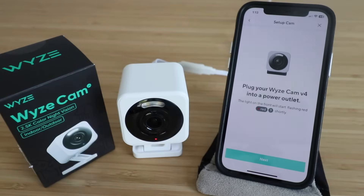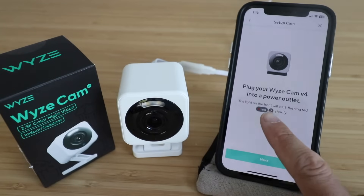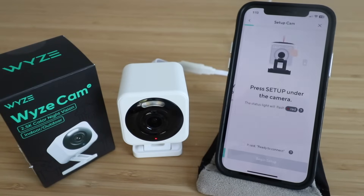We plugged in our Wyze Cam V4 to a power outlet and you can see we've got this red light right here, which means it has been plugged in, but we need to wait for it to start flashing red before we can set it up. Now we've got the flashing red light, which means we're ready to set this up, so I'm going to click next.